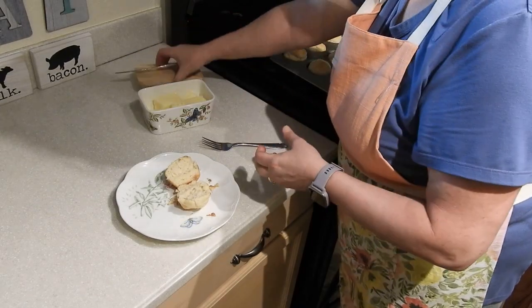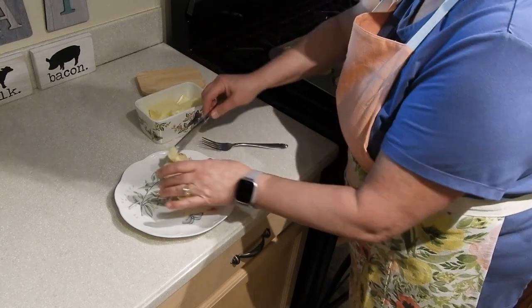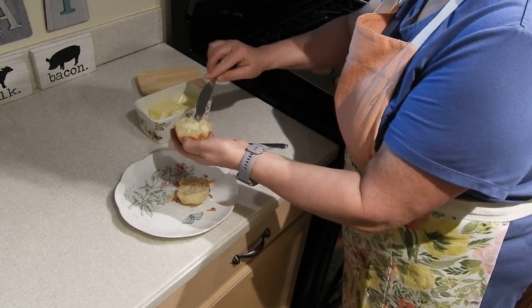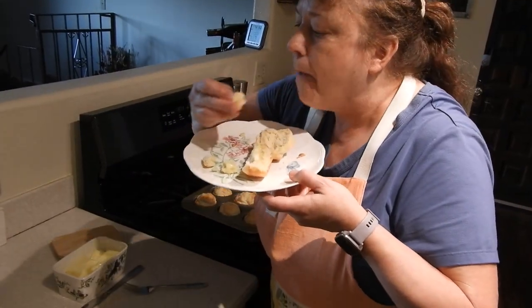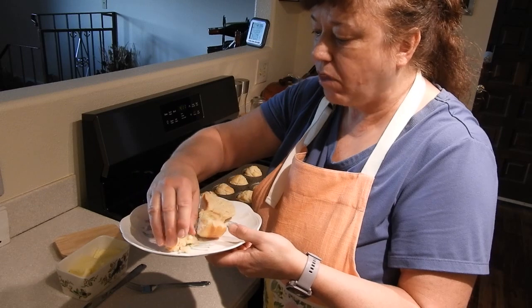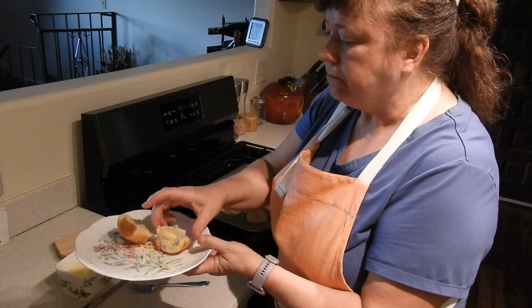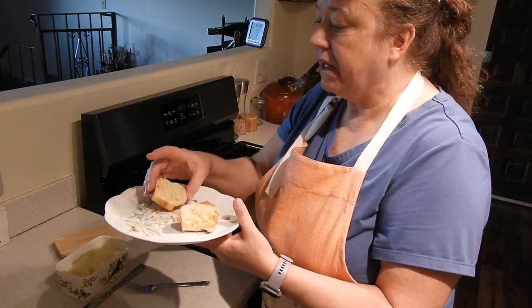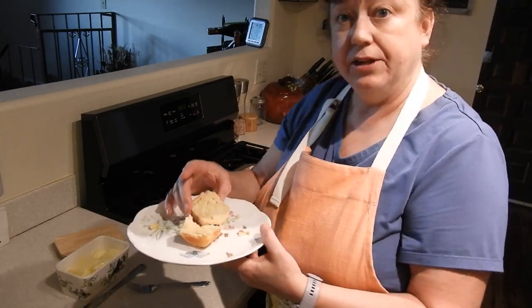Let's get some butter on this and give it a taste. Oh, it's quite hot. That's good. It is very light. These are really good biscuits — I will definitely be making these again.